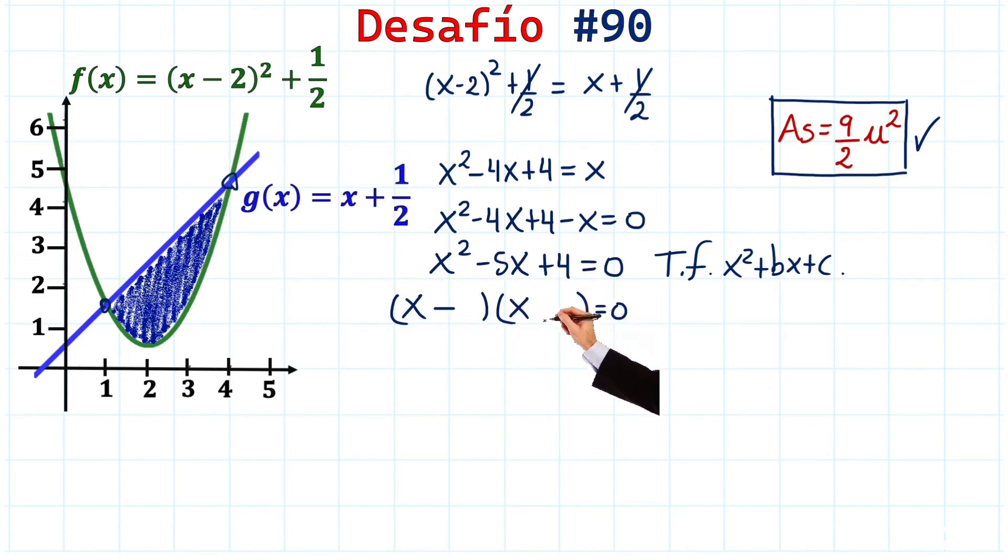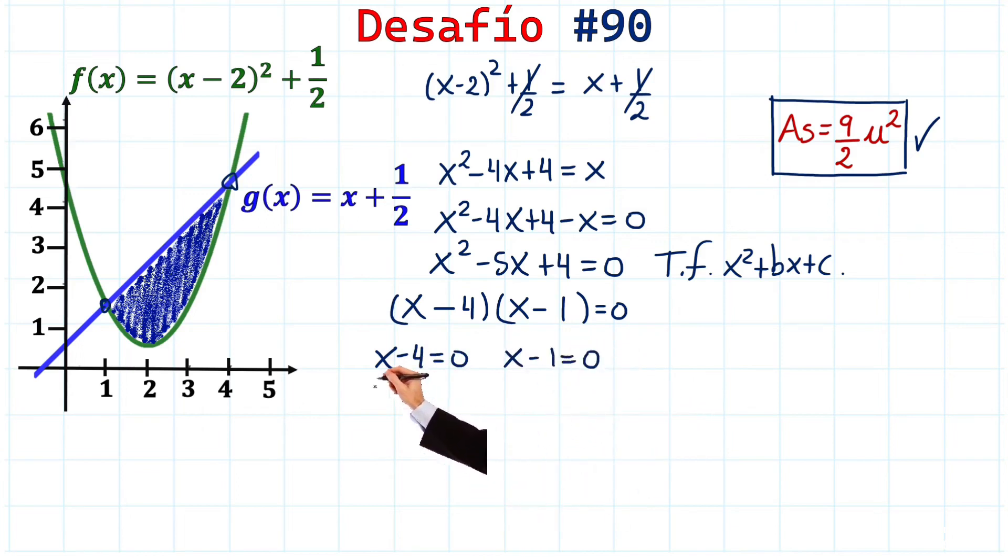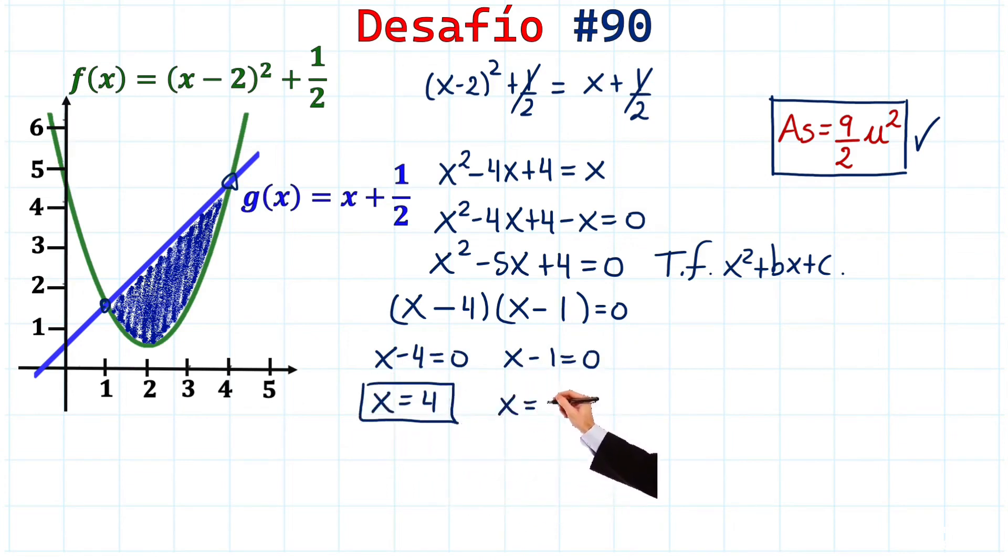We need two numbers that multiply to give 4 and add to give -5. Those numbers are -4 and -1, since (-4)×(-1) = 4 and (-4) + (-1) = -5. This gives us the factors (x - 4)(x - 1) = 0, so x = 4 and x = 1.